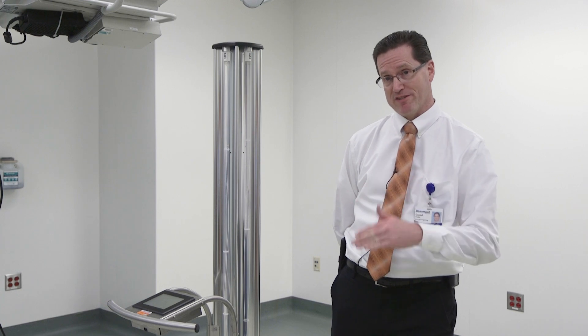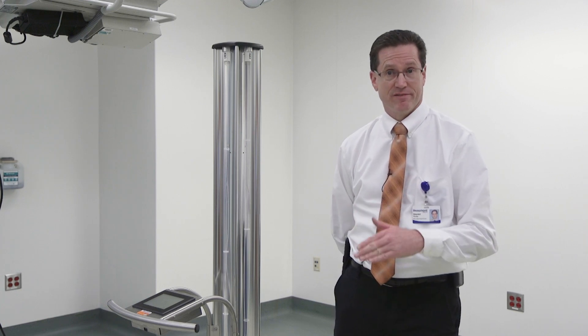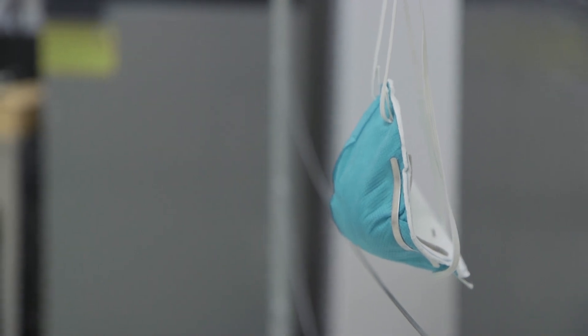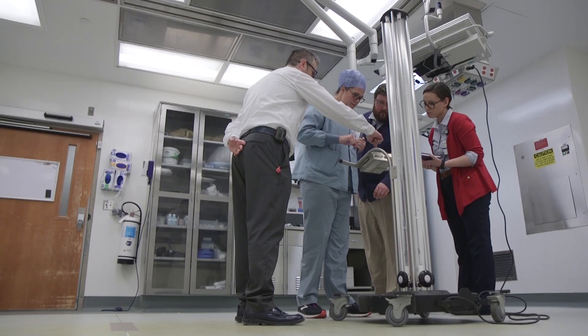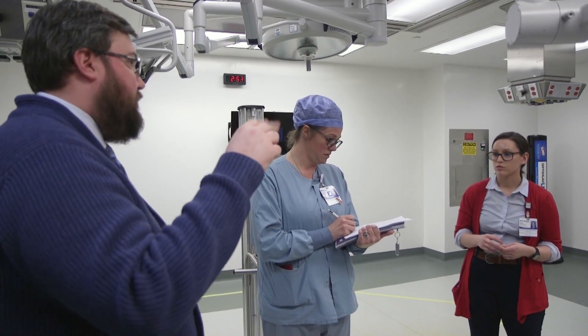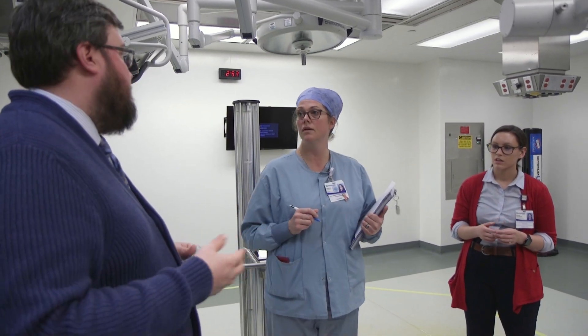Reusing these — being able to disinfect them at least a couple of times and give them back to the staff members — we'll be able to stretch our supply until new supply comes in. My group, we're not doctors, we're not nurses, we're not on the front lines, but anything that we can do to help such as this makes us feel really good to be able to contribute and help out in that way.